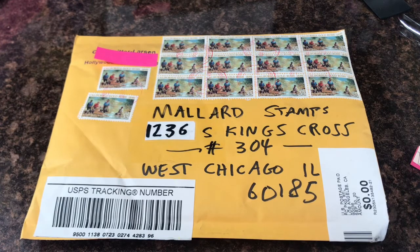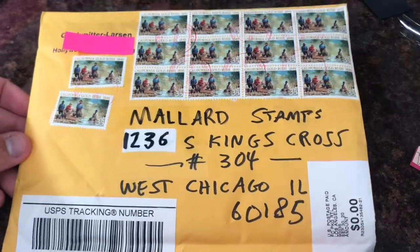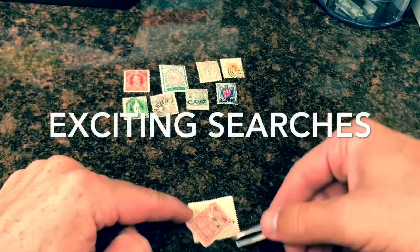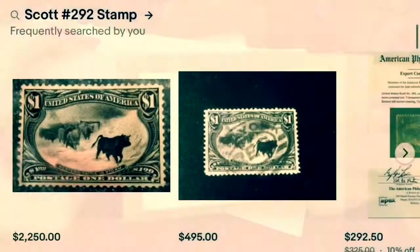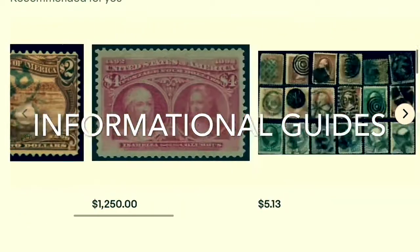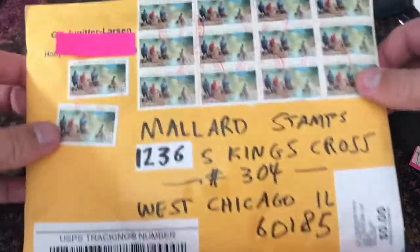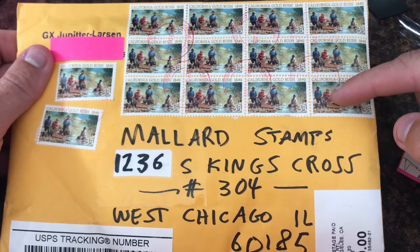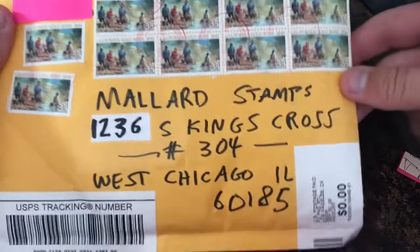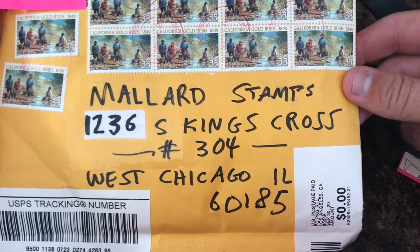Hey guys, it's Mallard with another stamp video. As you can see, I got my third grab bag from a subscriber and I'm really excited to open this one up. This is from Jupiter Larson. He used some older stamps here, which is awesome. And guys, this is my address - Mallard Stamps, 1236 South Kings Cross, number 304, West Chicago, Illinois 60185.